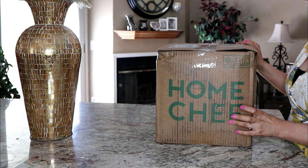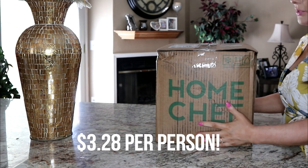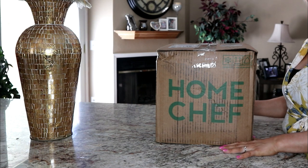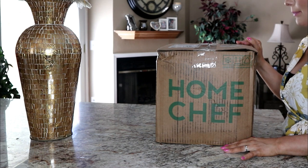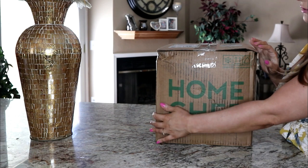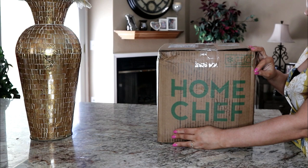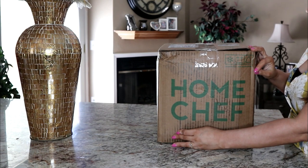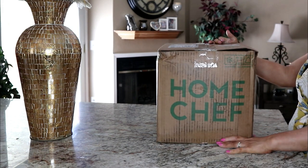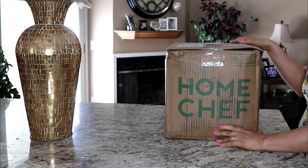That's like three dollars and something per person for three meals, so if you're interested in Home Chef you're gonna want to use that coupon code. I didn't see the coupon code until after I ordered, but this was still really cheap — under $30. HelloFresh came to 30-something dollars. I'm not sure if I'm gonna like Home Chef because the meals look like they came packaged differently than with HelloFresh, so let's open this together.